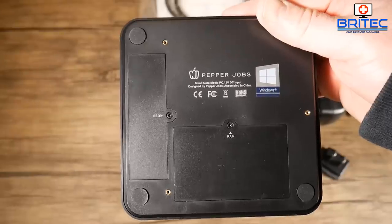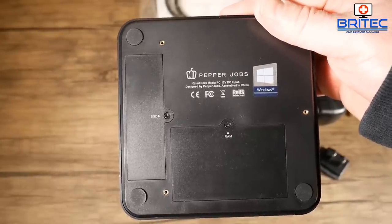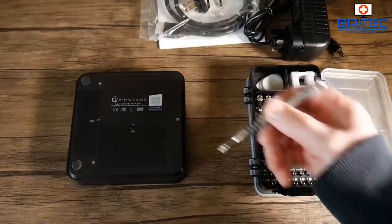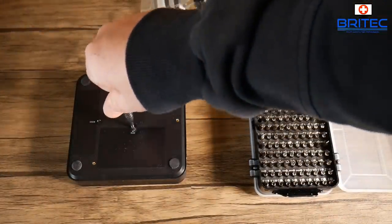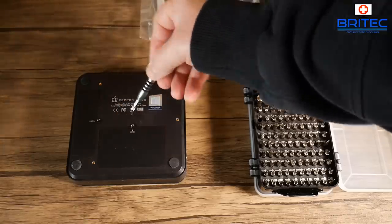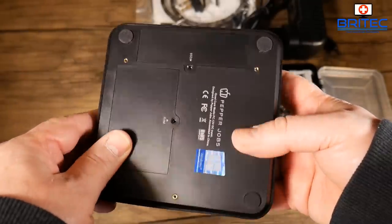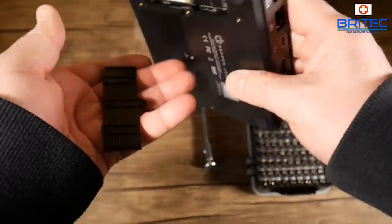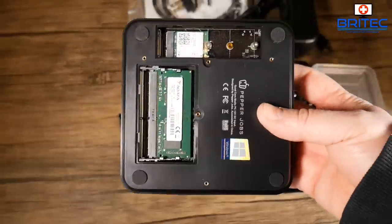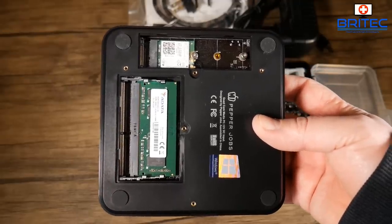On the bottom there are expansion bays where you can upgrade the SSD and RAM. I'd advise adding more memory for extra speed and dual-channel performance — it doesn't come in dual-channel out of the box. To access it, turn it upside down; the panels fall out once unscrewed. There is room for a second RAM slot.